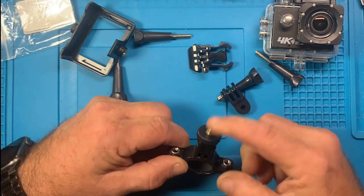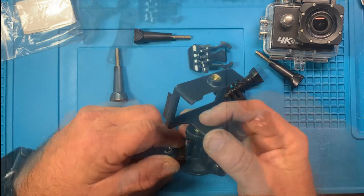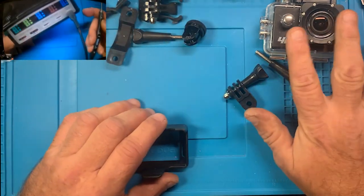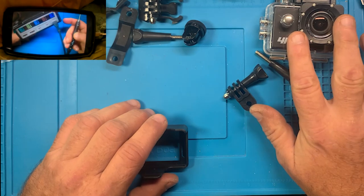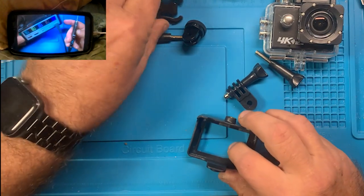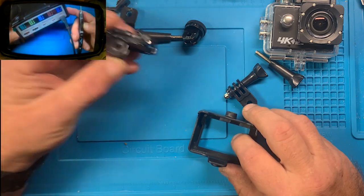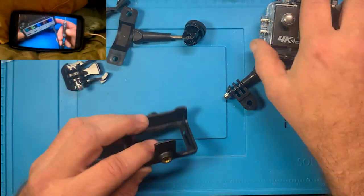There's a standard camera thread adapter piece here. But this is a wide angle lens - I don't know if it's going to be a fisheye output. I don't know what it's going to look like at this point, but you're probably looking at it about now.